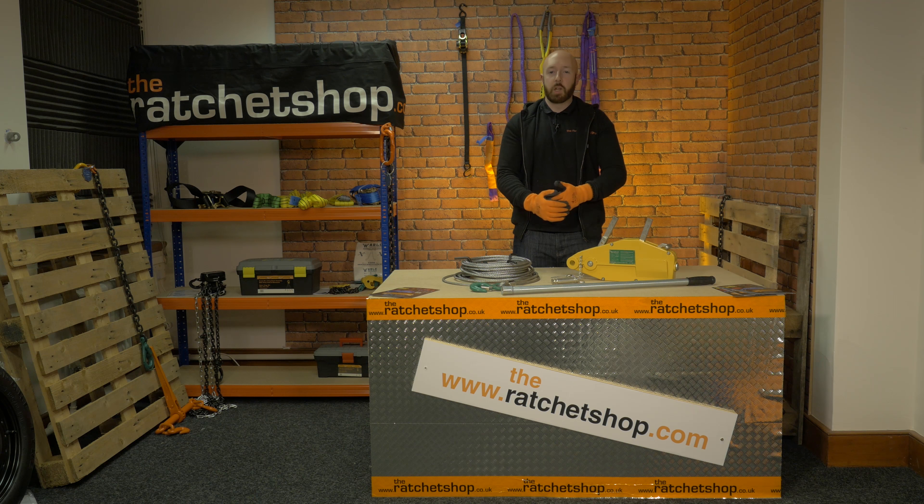Hi, my name's Rob and welcome to the Ratchet Shop video series. In this video, we're looking at the wire rope puller.